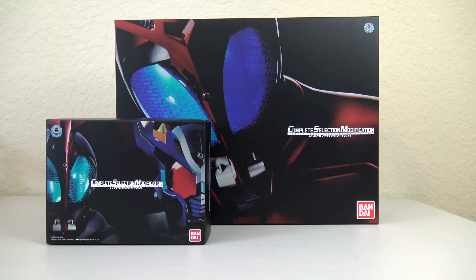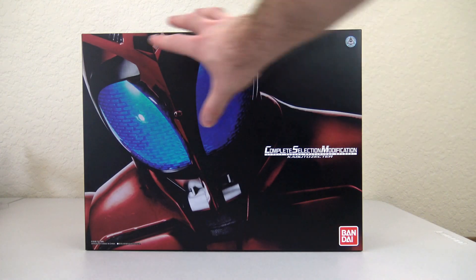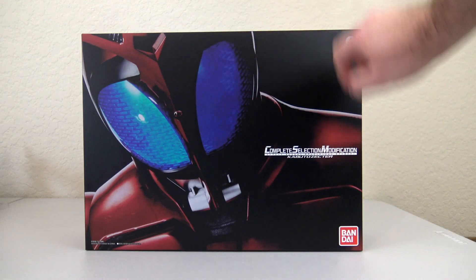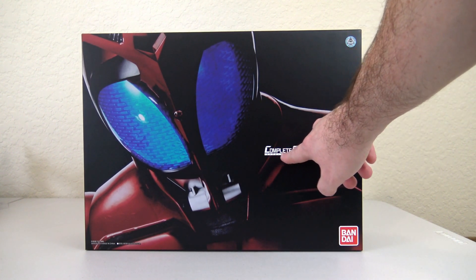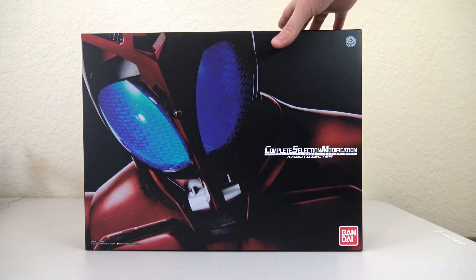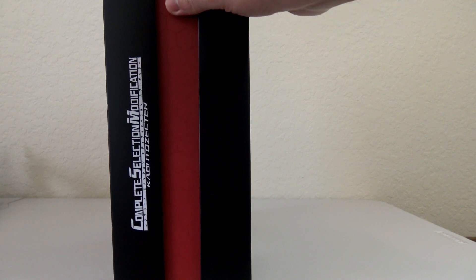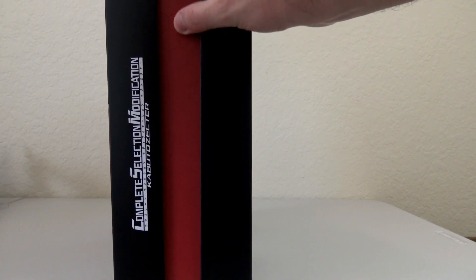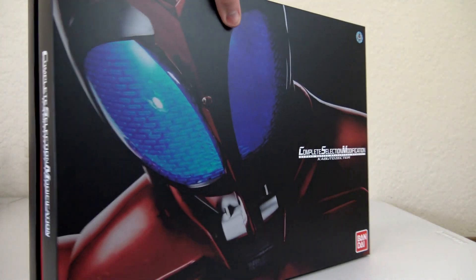This will be done in a two-part video, so we will be looking at the Kabuto Zector first. Let's go ahead and take a look at the box. This is definitely quite a big box. We can see Kabuto right here on the front and it says Complete Selection Modification Kabuto Zector, and it also says that in Katakana in this white line here. You can take a better look at that on the side, and then the middle part here has kind of a honeycomb look to it — you can feel it, it bumps up — and it's the same exact thing on this side.